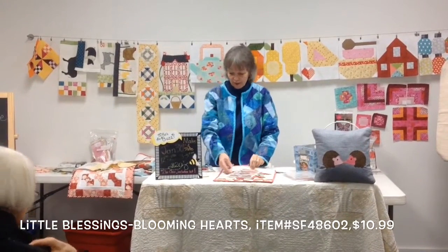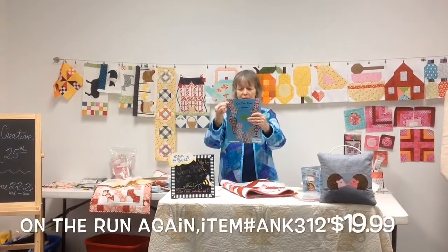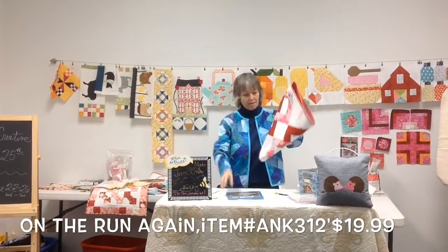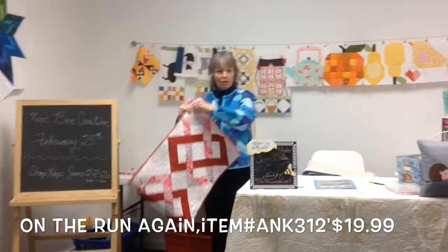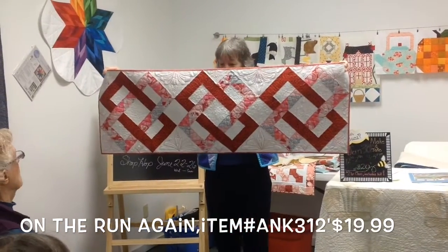And there are kits, and the kits are right here in the back. So Gail's hop-along - she did it. There's hers. Oh, pretty.